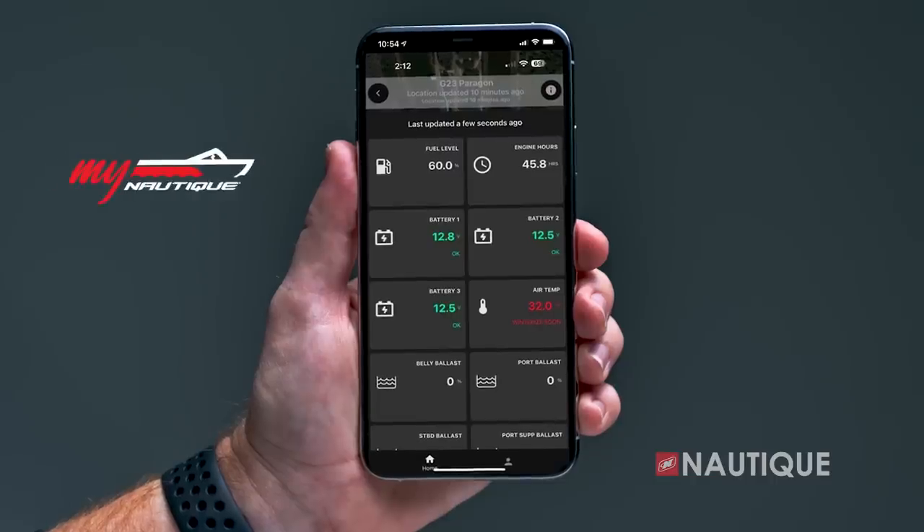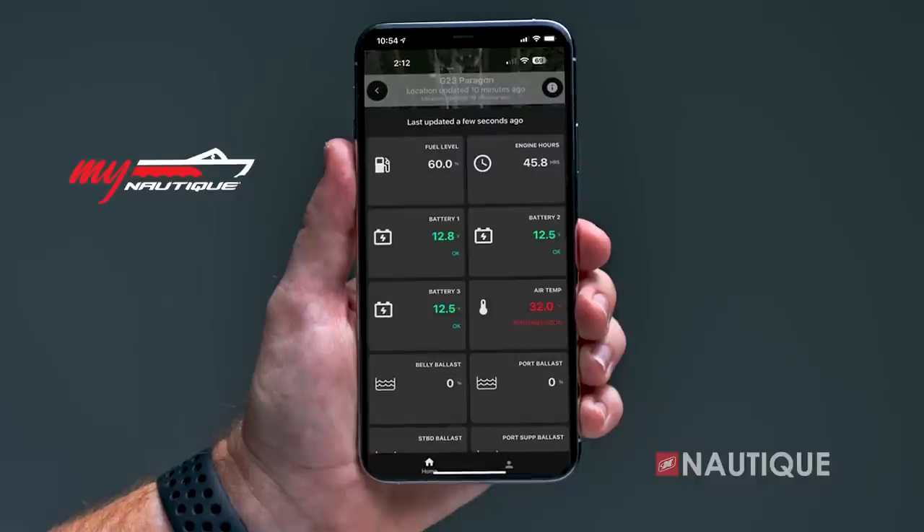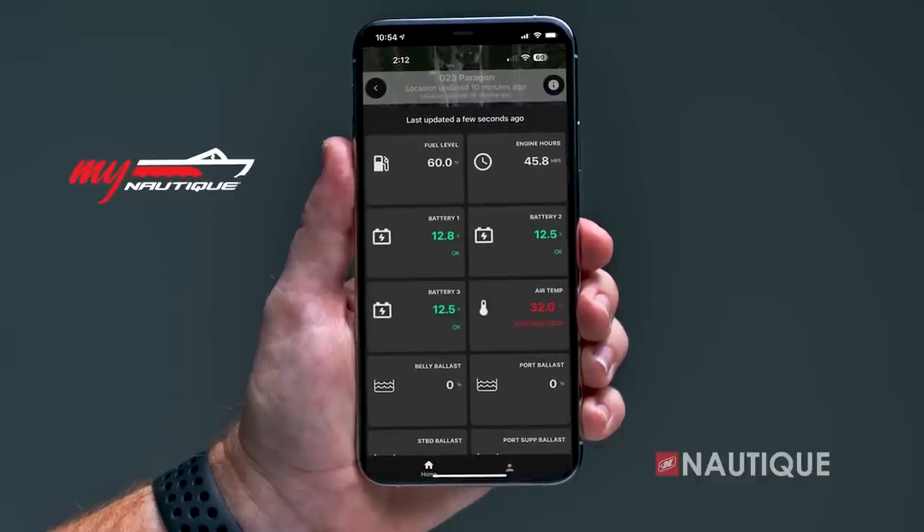For 2024, My Nautique can be found in every model. This allows you to remotely monitor your battery's voltage, fuel level, ballast location, and other important information right from your phone or computer.